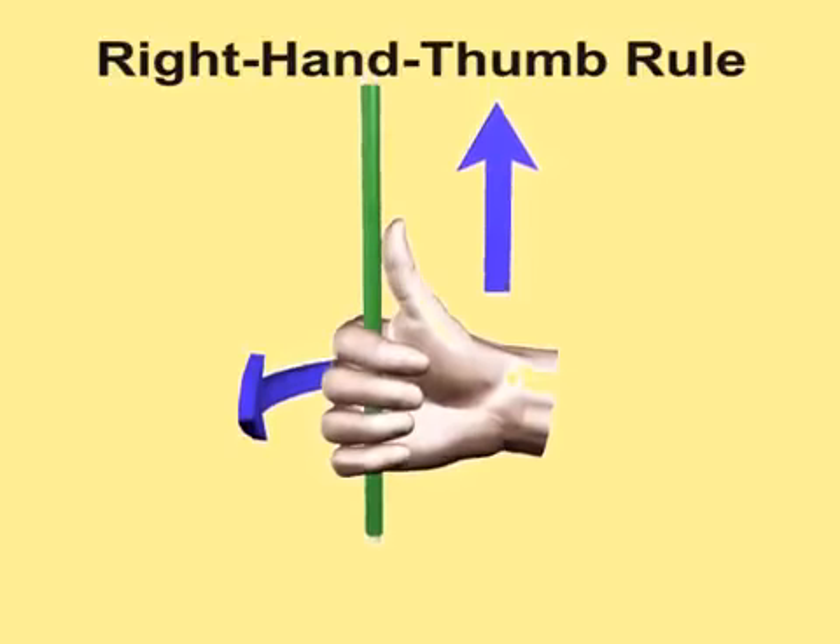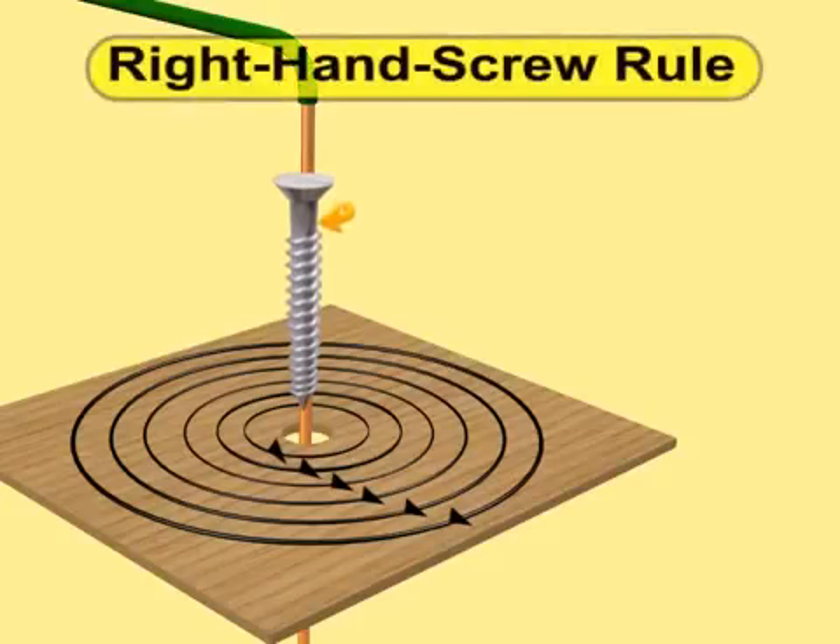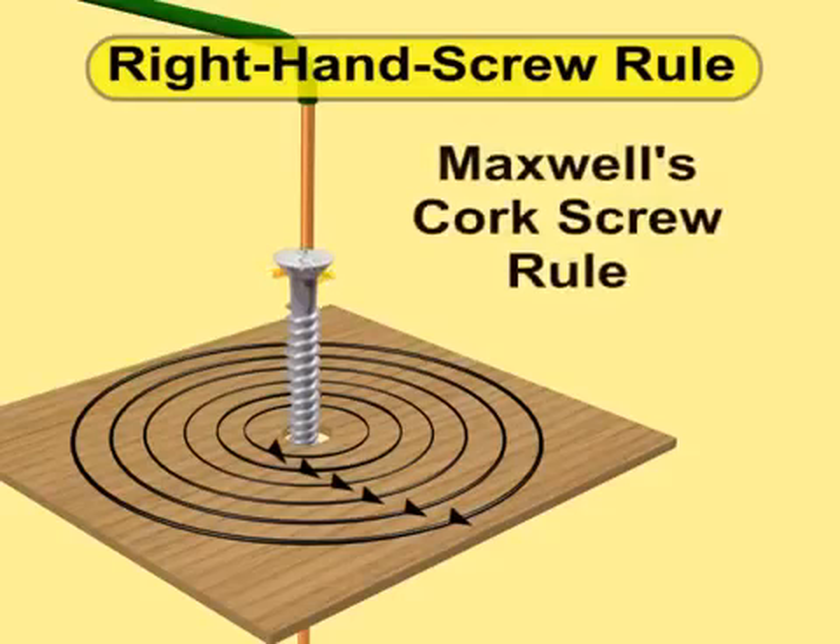Whereas, according to the right-hand screw rule, if a right-handed cork screw is rotated so that it moves in the direction of current through the conductor, then the direction of the rotation of the screw gives the direction of magnetic field lines. This rule is also known as Maxwell's cork screw rule.